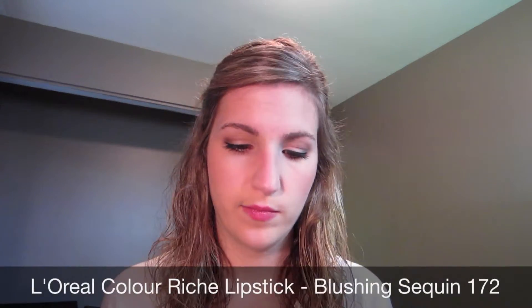The sparkles from the blush were starting to fly everywhere, so that's what that was. And on my lips, I'm using the L'Oreal Color Riche Lipstick in Blushing Sequin. It's a really creamy and pretty color. And of course, I have to start my day off with some coffee from my Star Wars Han Solo coffee mug.